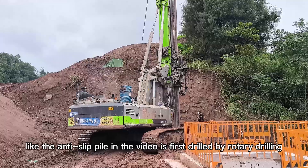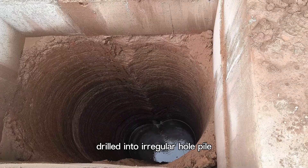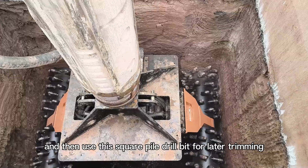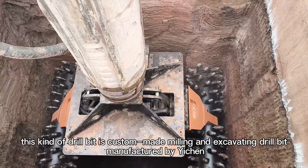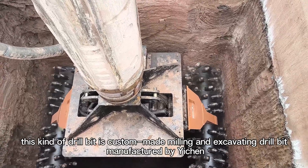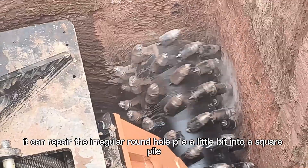To make a square pile like the anti-slip pile in the video, it is first drilled by rotary drilling into a regular round hole pile, and then a custom square pile drill bit is used for trimming. This drill bit is a custom-made milling and excavating drill bit manufactured by Itchen.